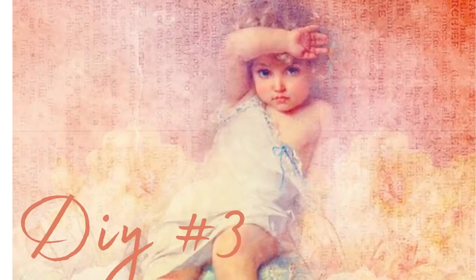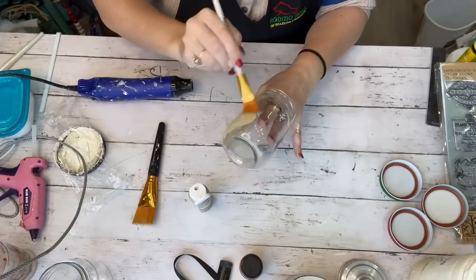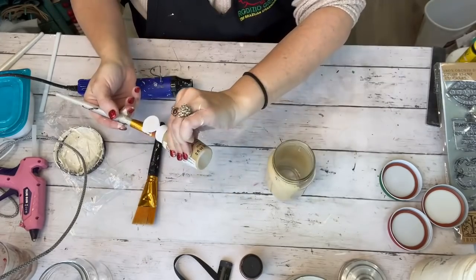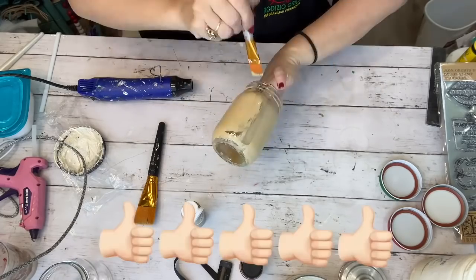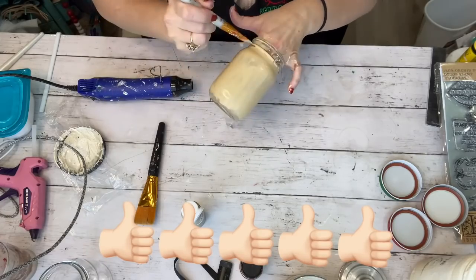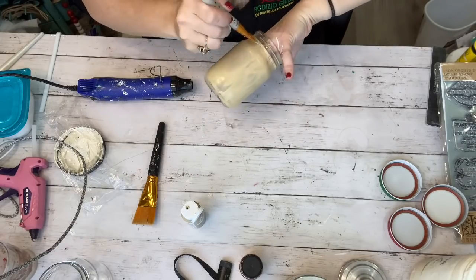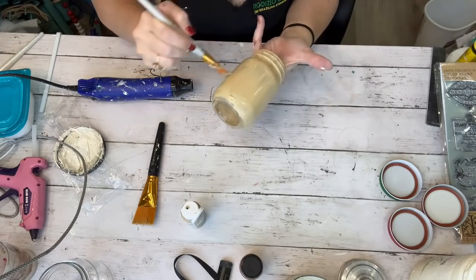The paint went on very smooth. I like to use smaller paint brushes with a flat end because the paint goes on smoother — it just has a better glide factor. For the third mason jar we're using Apple Barrel paint from Walmart in the color Khaki, which is a pretty warm brown color. It's an acrylic paint and it too was very fluid, very easy — it just glides across the glass really smooth and easy.